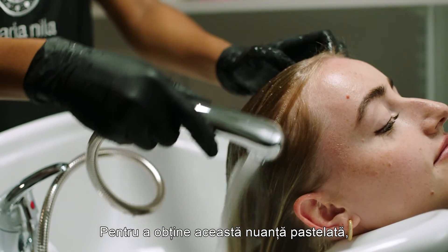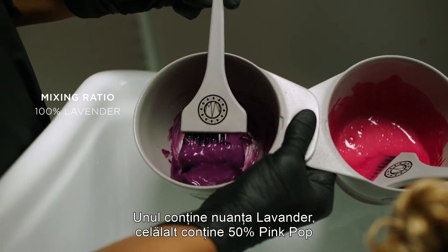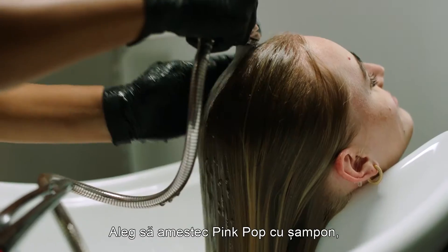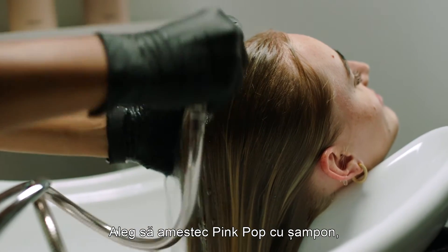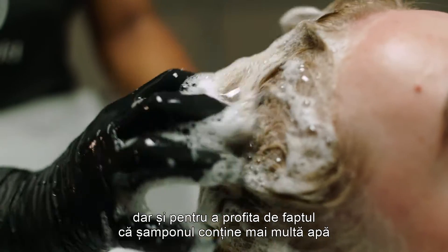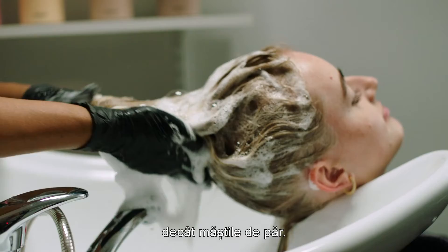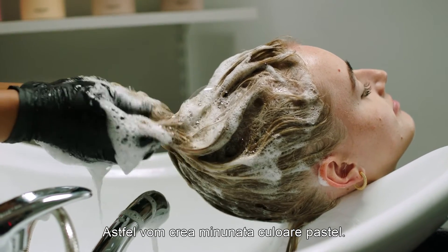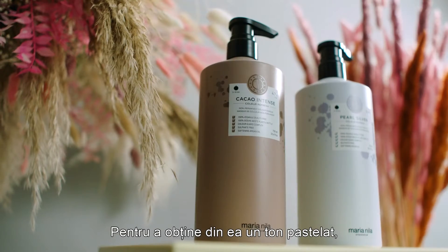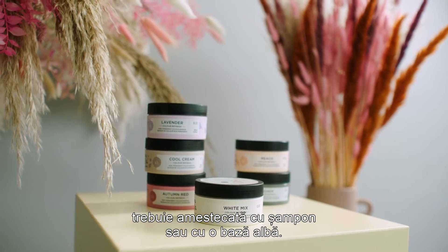To create this pastel result, I have two different bowls with Color Refresh — one with lavender, and another one with 50% Pink Pop and 50% shampoo. I'm choosing to mix Pink Pop with shampoo to create a thinner formula that is easier to apply, but also to take advantage of the fact that we have more water in shampoo than in our masks. This will make the amazing pastel color. Pink Pop is one of our most intense shades, so to create a pastel tone out of it, you need to mix it with either shampoo or white mix.